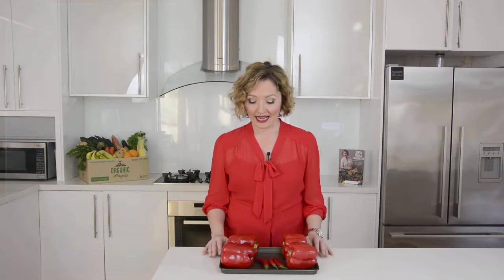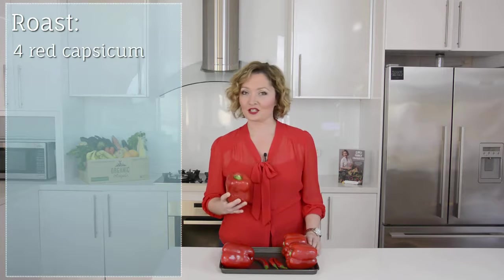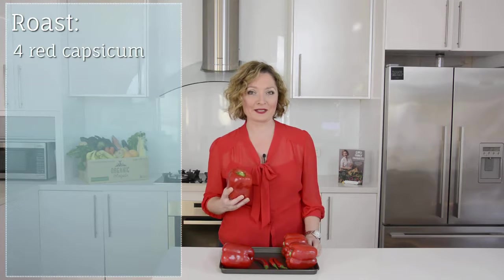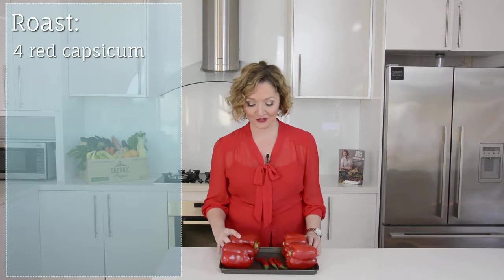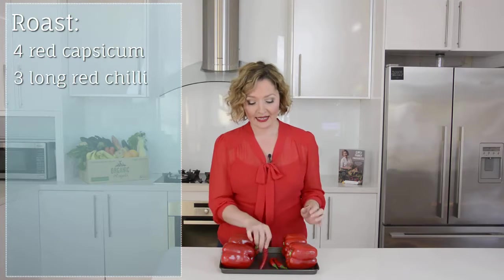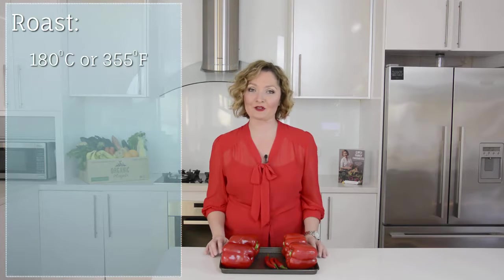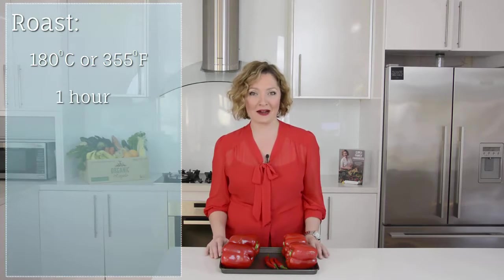The first step is to make the sauce for the chicken wings. I like to roast off four red capsicum — beautiful organic red capsicum from my friends at Organic Angels — and I've got three long red chillies. I'll pop that in the oven at 180 degrees or 355 Fahrenheit and roast for about an hour.